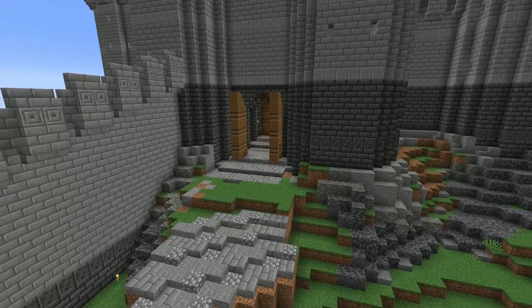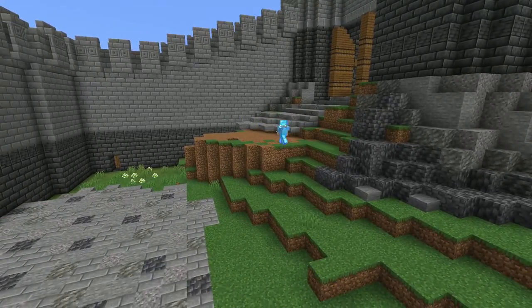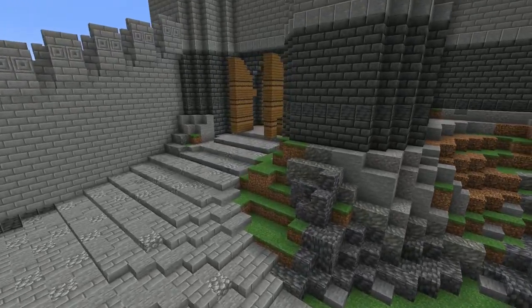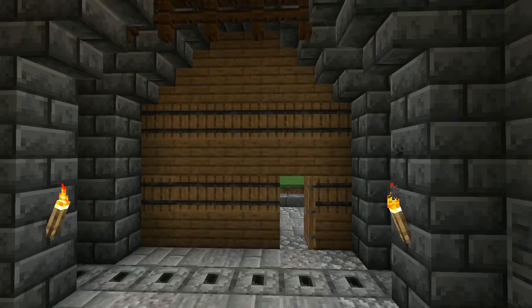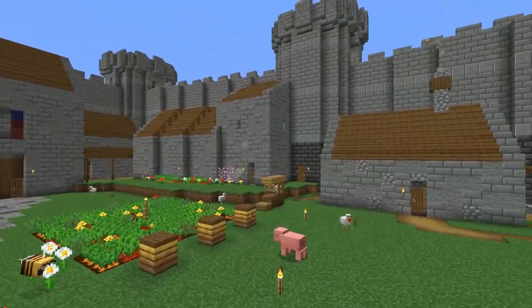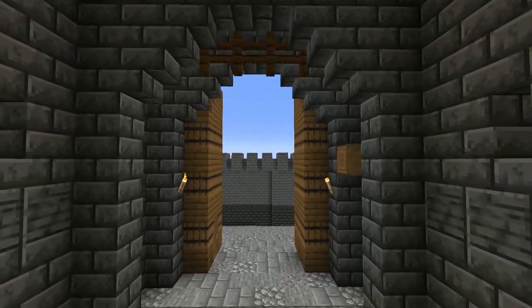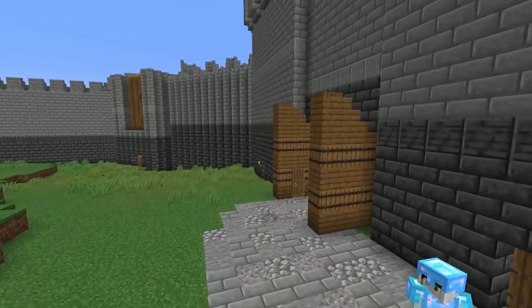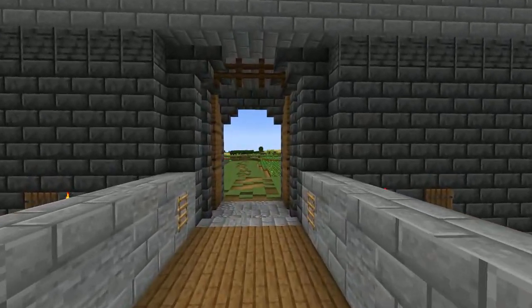Outer baileys could also be strategic death traps, leaving no space for cover should enemy troops make it this far, and little option for retreat. Some outer baileys were set up to offer little room for manoeuvre, forcing attacking troops into a narrow space where they could be easily picked off by defenders on the walls. The area tends to simply be called a killing zone, or death zone. If there were a specifically Norman word, wouldn't it be used? We've got crenels and merlons and machicolations, so why not a Norman word for this area? So I'm just calling it the outer bailey.